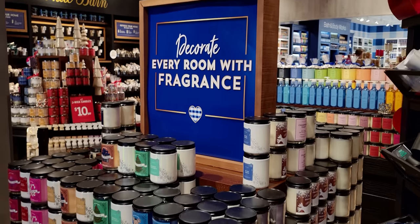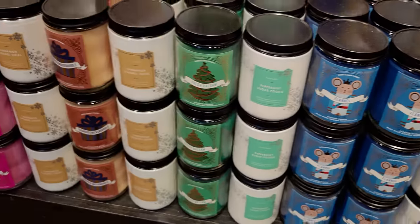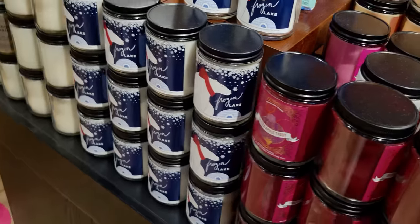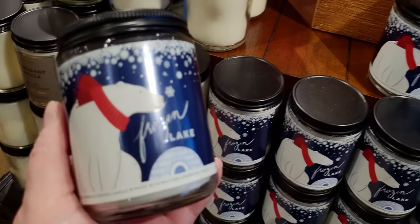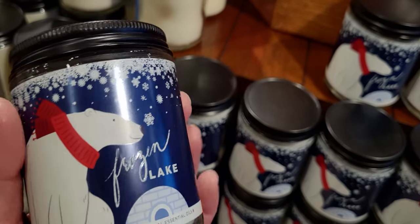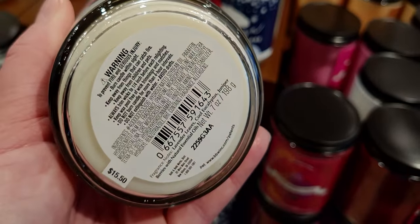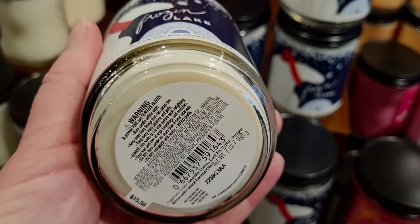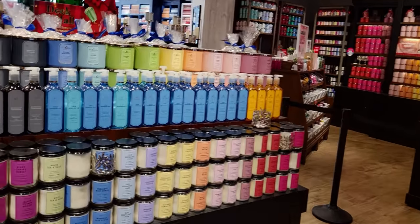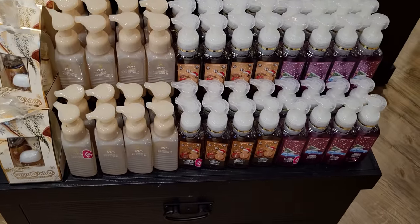More of the wallflower refills in some Christmas scents. This table is all single wicks as well. Here's some more single wicks — so many great choices. And then over here, Frozen Lake — this one has the polar bear, and I just realized there's actually an igloo right there! Lavender Leaves, Cool Eucalyptus, and Juniper Berries are the key notes on it.